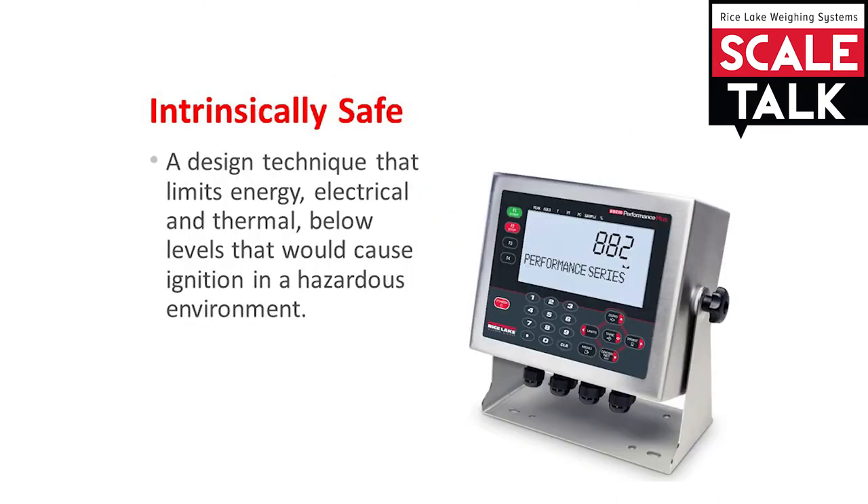The third type of protection is intrinsically safe. These products are designed to limit electrical and thermal energy to levels below what would cause hazardous material to ignite.